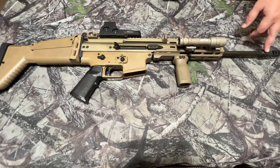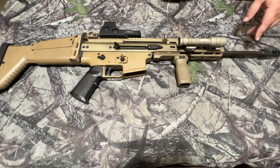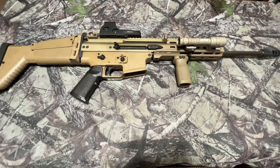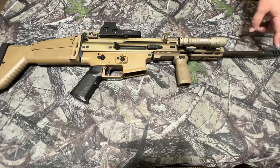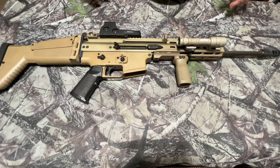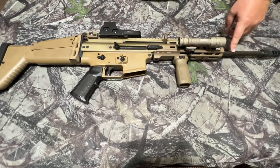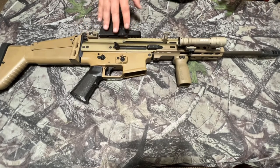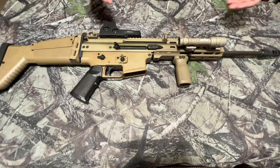Up until about two years ago I still had the original flash hider/muzzle brake combo on this gun. This is now a Dead Air muzzle brake, and I run a Dead Air suppressor with this gun — I'm waiting on that suppressor to come out of processing. I also have a 10.5-inch barrel from FN for this gun and I'm waiting on the tax stamp paperwork for that too. Once both of those come in this is going to be even more fun than it already is.